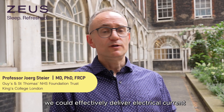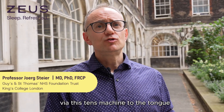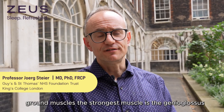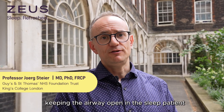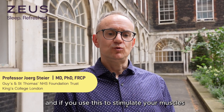We've been working on this for the last 20 years and found that in studies in the physiology lab we could effectively deliver electrical current via this TENS machine to the tongue floor muscles. The strongest muscle is the genioglossus, keeping the airway open in the asleep patient.